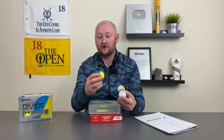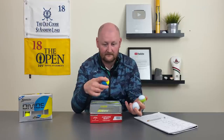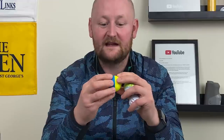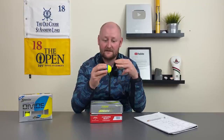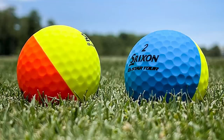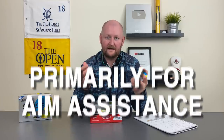Probably the most standout one would be the Srixon Q-Star. Again, urethane cover, with that core to give us quick speeds. But then we're seeing the 360 all the way around it, and it's basically split into two colours — yellow and blue. They do come in other colours as well, I think yellow and orange. So you do have options there, but like I say, all aimed at helping you aim.